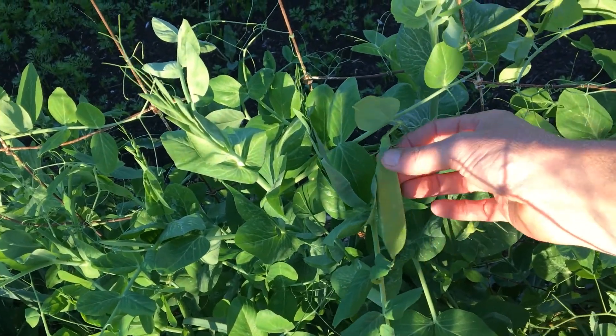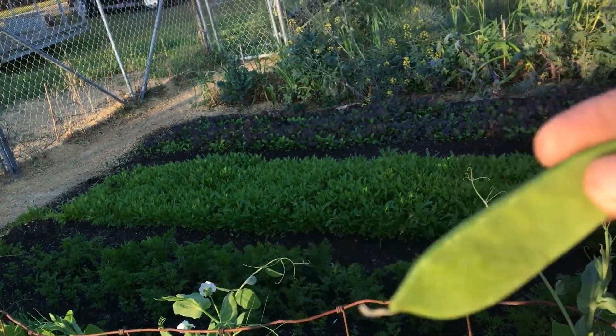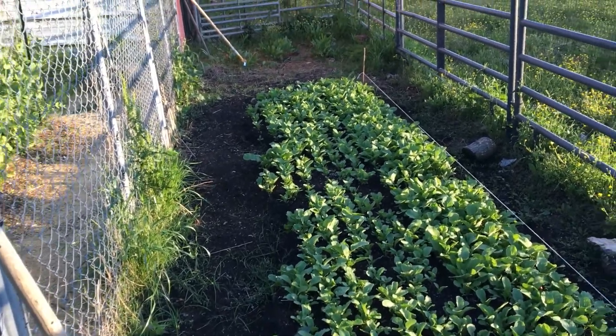I have some peas — here's one, it's nice, let's pick it and see what it's like. First time I've ever raised snow peas and this is the first one I've picked that's pretty much full size. Really sweet, really good. I'm hoping I get a bumper crop of these. I don't know yet if this is something I'll use to sell when I start selling for profit, but for personal use I'd really like to have a lot of these.